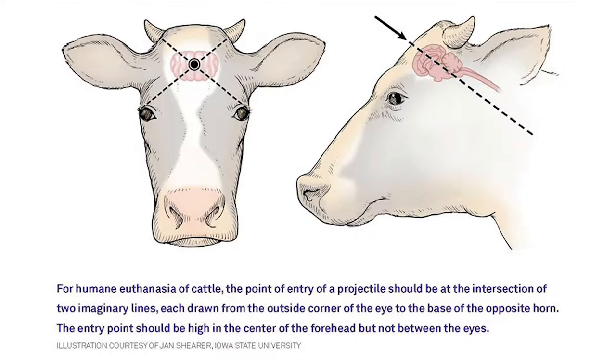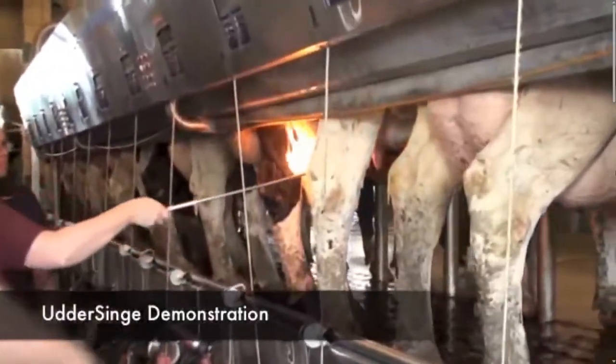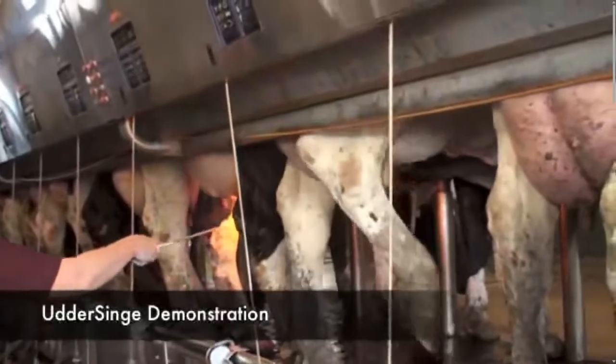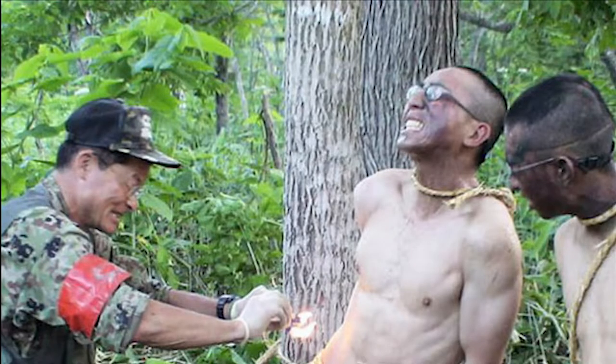I still remember the first time I learned about udder singe, a process to remove hair out of a cow's udder using fire. But don't worry, it's only a low heat flame, according to the farmers. They say it feels just like a tickle. I'm sure all these same farmers would be lining up to be tied down and have a flame applied to their genitals though, right?